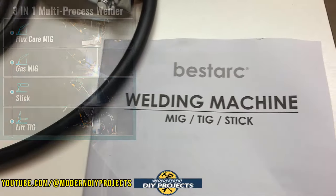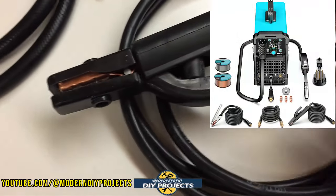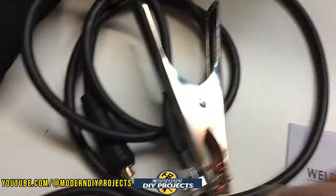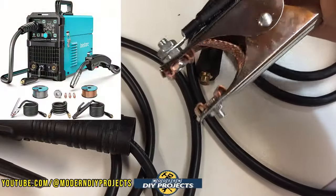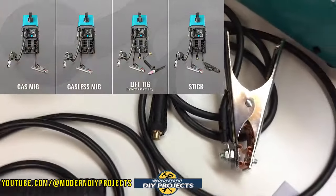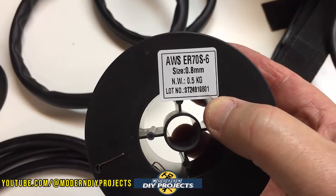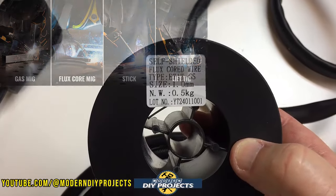This is the 3-in-1 MIG 145 welder from Bestark, available on Amazon - link in description below. At the time of making this video this kit retails for $149.99. The warranty on this guy is one year and the dimensions are 6 inches by 9 inches by 14 inches, and this unit only weighs 13 pounds. What do you get included with it? You get the welder, the MIG torch, earth clamp, stick holder, flux and solid core wire, contact tips, gas hose, 220 to 110 adapter, shoulder strap, and the manual. This is a 3-in-1 welder that can perform gas or gasless MIG welding, lift TIG, and stick welding.